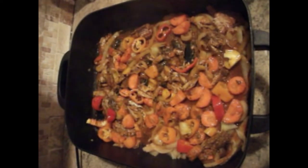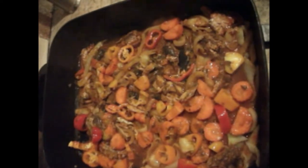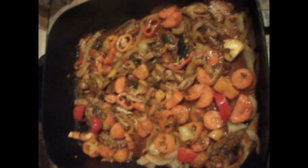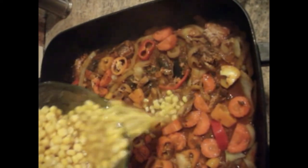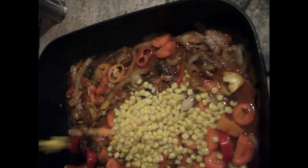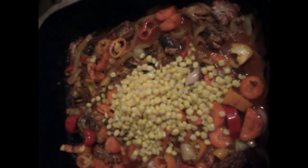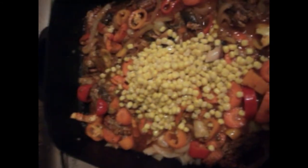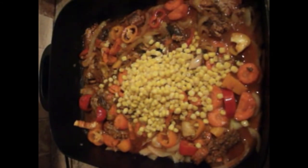The ingredients and seasonings have been mixed in and it smells good over here. Now I'm just going to go ahead and add the corn. This dish goes really, really fast, so I'm adding the corn in now. Then I'm going to mix that in, cover the skillet, and just let that sit for a little bit before I add the cabbage.